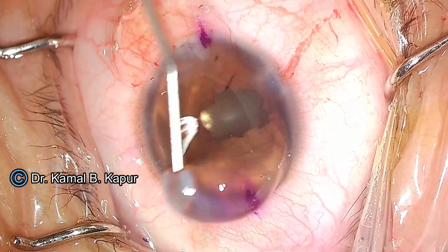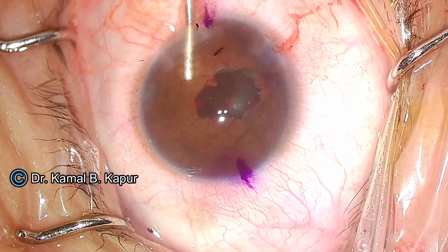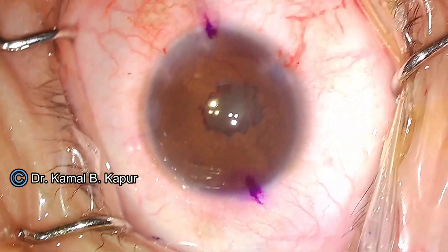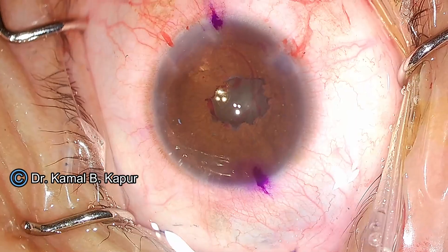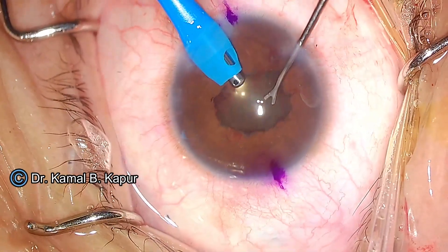Now, even when removing viscoelastic, you can see the pupil distortion is not very significant. But I am sure if we had used iris hooks for this case, the situation would have been very different — with complete tear or cheese wiring of this iris — and could have caused serious problems for this patient.